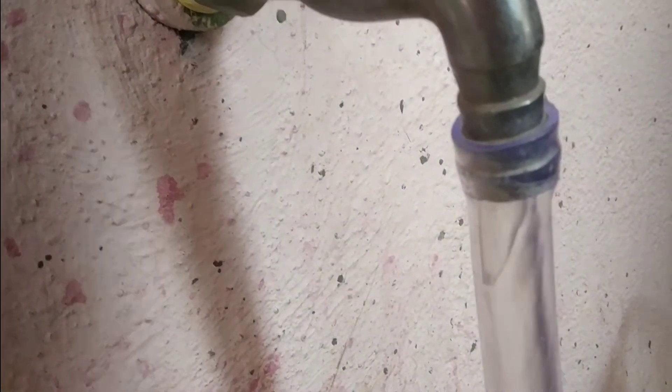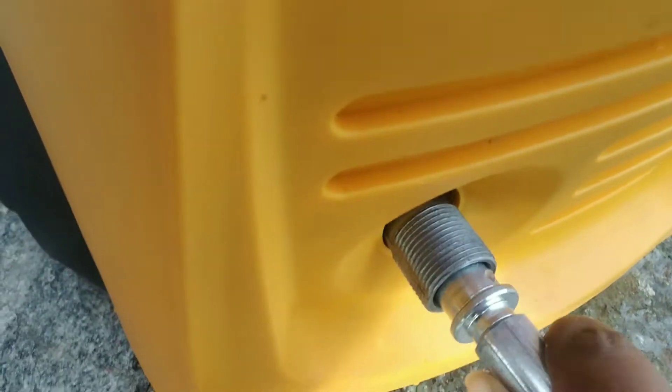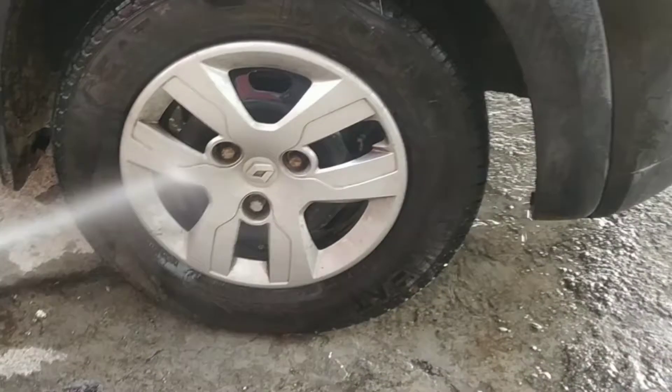Turn on the water supply completely and open the trigger gun — this will purge all the air from the system. Look for any water leaks and stop any leak found, as leaks can cause erratic pump behavior. The high pressure cleaner can be connected to both tap water or a bucket of water as the water source.